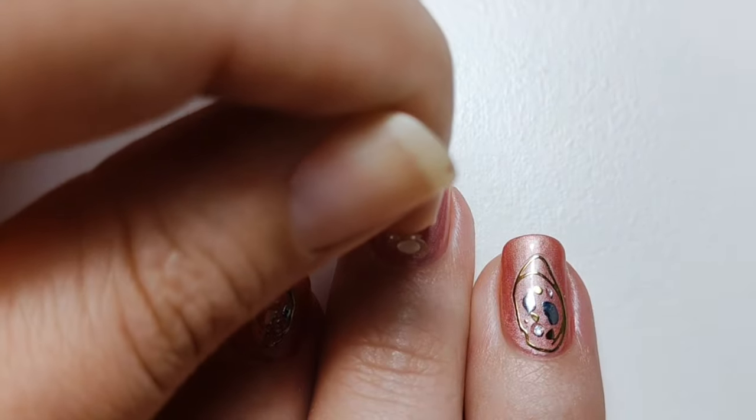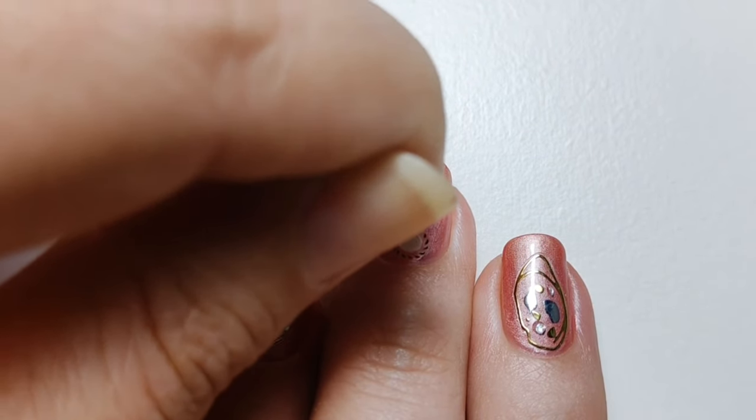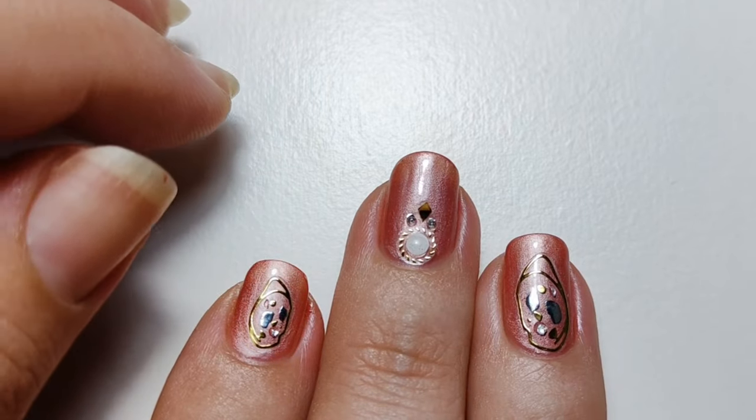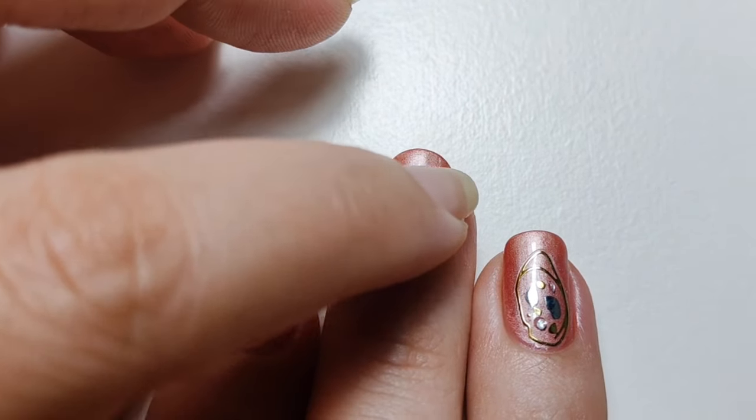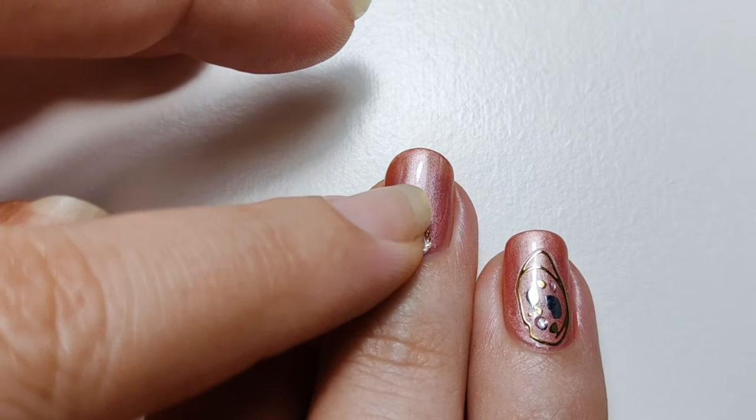Where do I put the sticker? Once you've picked out the sticker, place it straight onto the nail. This will be the most difficult part as you'll need to get your placement right the first time. Once it's on the nail — even if it's only stuck in one part — that's it. If you try to pull it off or move it, it will most likely rip the nail polish underneath. So only place once you've committed.